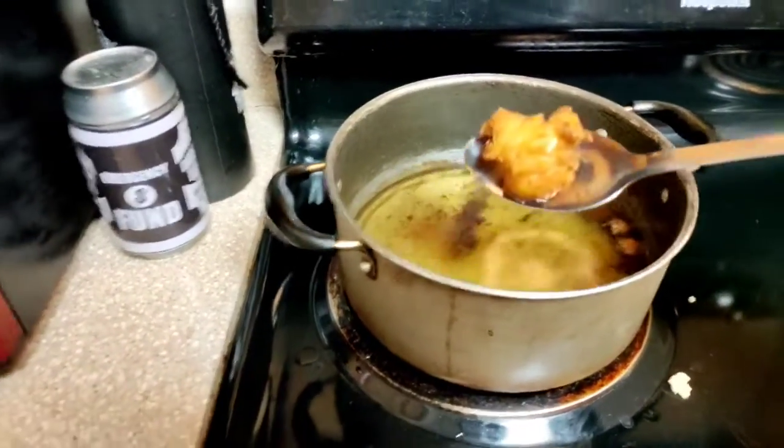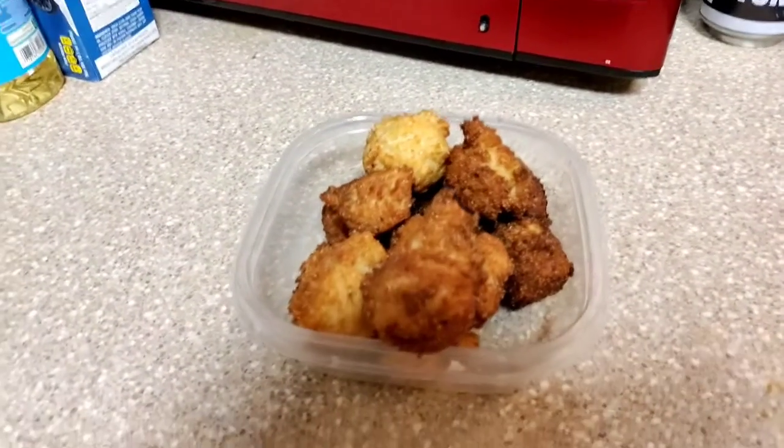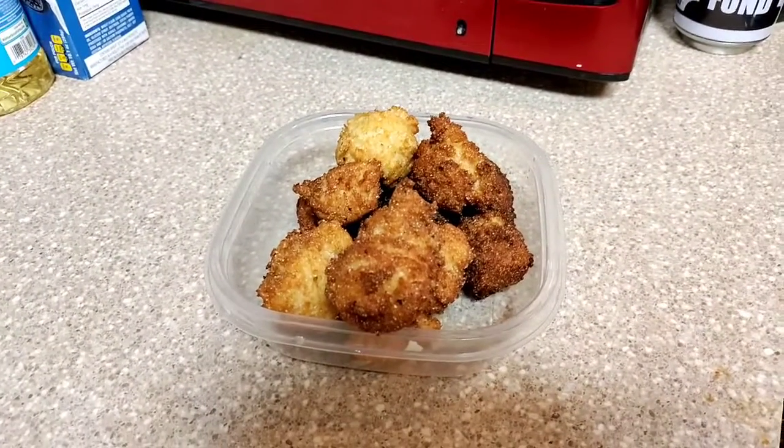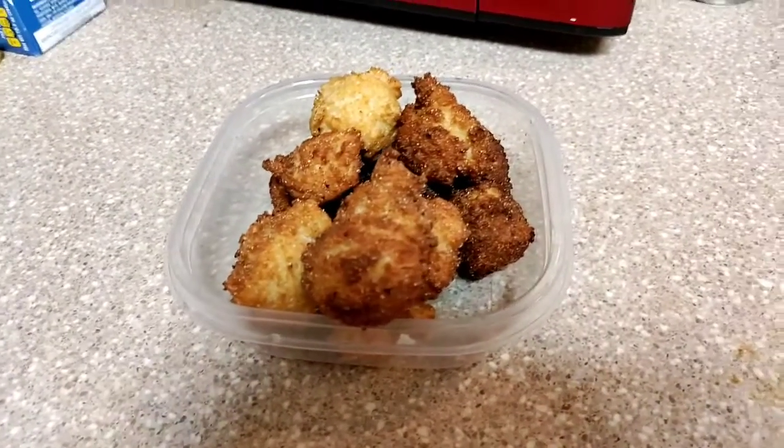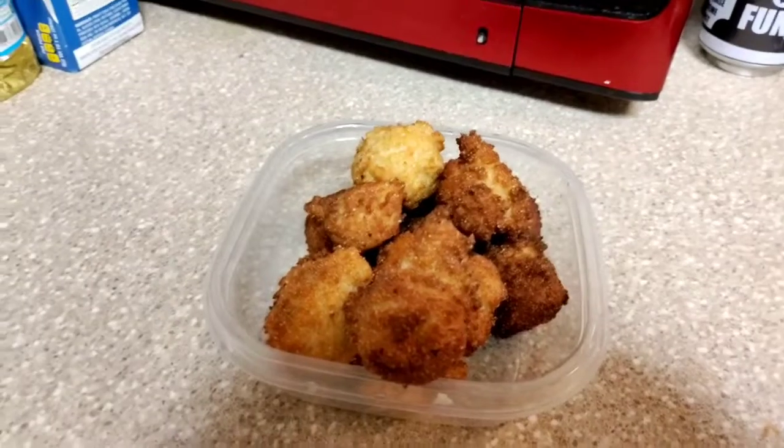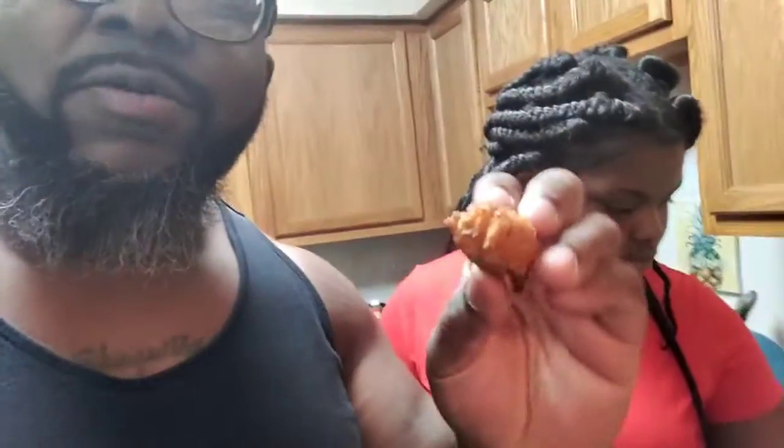It was supposed to make 20 but we used a spoon that was slightly bigger. We're gonna let these cool off and once they cool off we're going to taste them and tell you what we think. We may end up making a little bit more depending on how they taste, to go with our burgers. We're trying to wait for them to cool off, but we might go ahead and try them now — hopefully we don't burn our mouths.